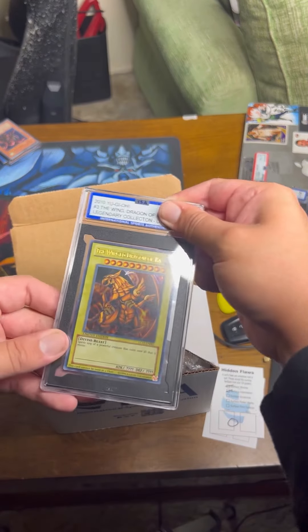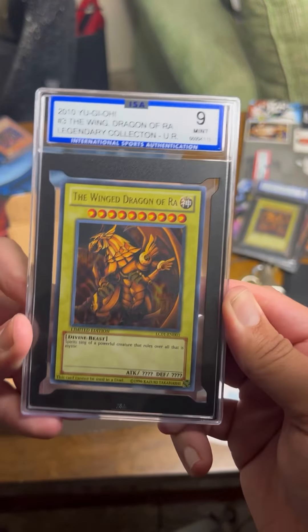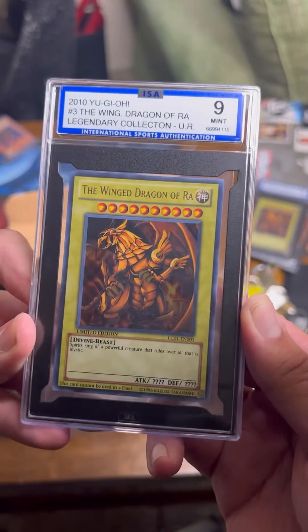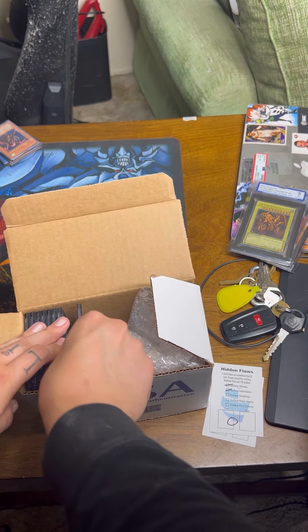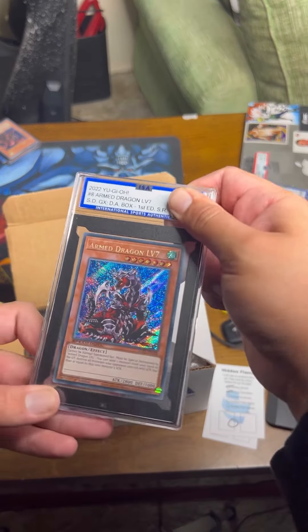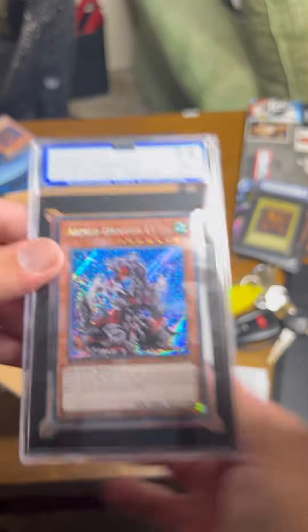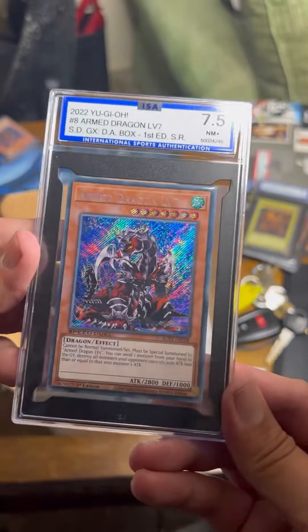The rest of them don't have the sleeve, so let's do a live reveal. A nine! I wanted one of these to ten so bad, but it's still a beautiful card. I'm glad it got a nine and not an eight-five. Another Yu-Gi-Oh card — I think this tanned, I hope it tanned. Seven-point-five... oh no. I thought it was beautiful, I would have liked to know what happened.